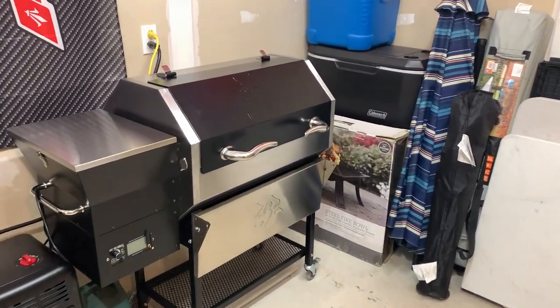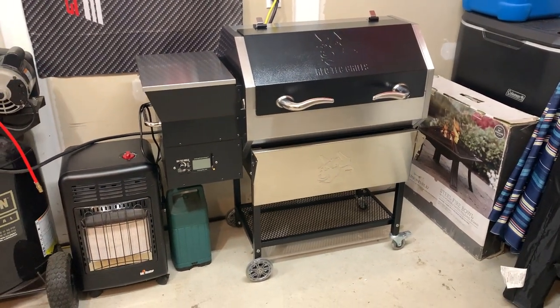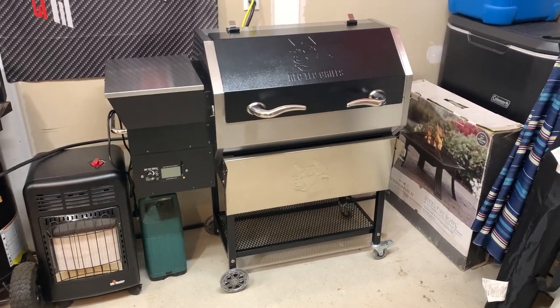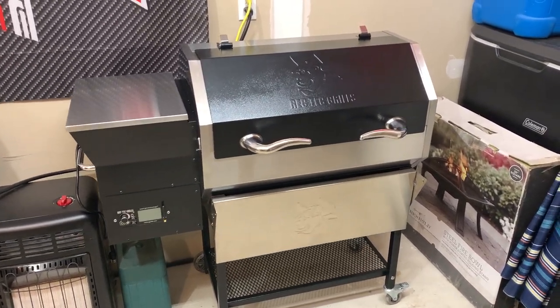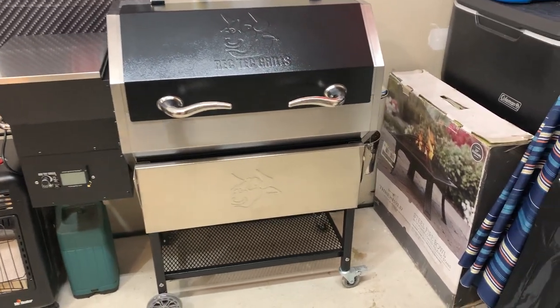All right, let's check out the new Rec Tec — put it all together tonight. Very nice quality overall, really really impressed. I didn't see anything too crazy unpacking it from the crate.